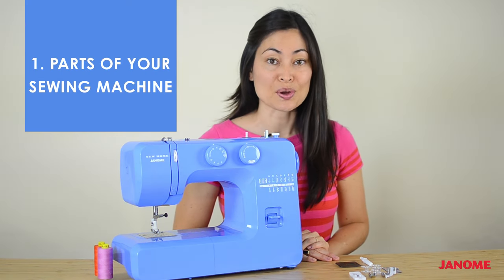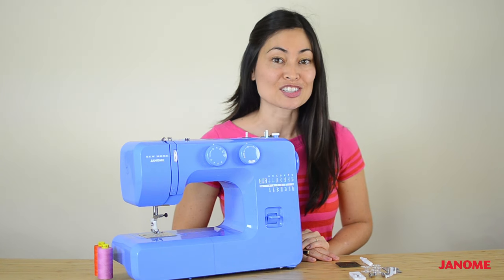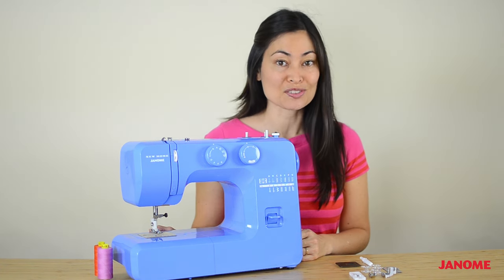Knowing the different parts of your sewing machine is going to make learning to sew that much easier. Let's learn the different parts of your sewing machine.